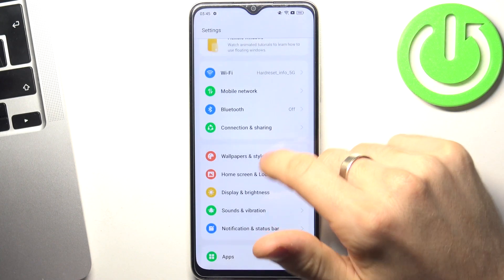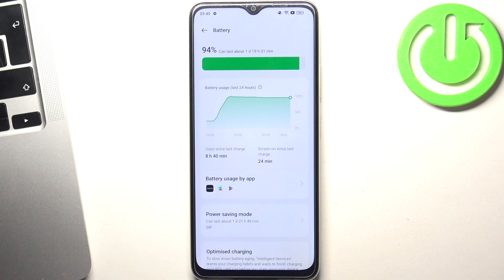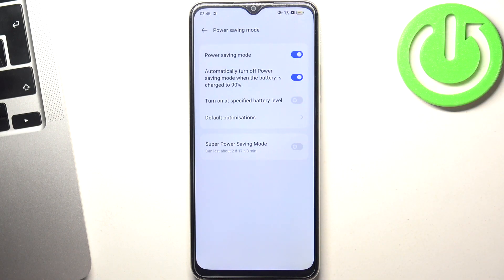Then open the settings, scroll down and find Battery. Inside Battery, click on Power Saving Mode and enable this feature.